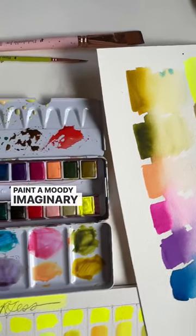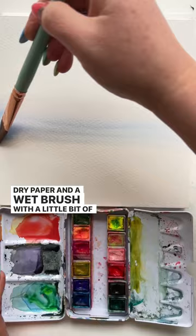Paint a moody imaginary landscape with me. Dry paper and a wet brush with a little bit of blue, back and forth strokes, and then darker blue. Spray the paper above the blue and add peach and yellow.